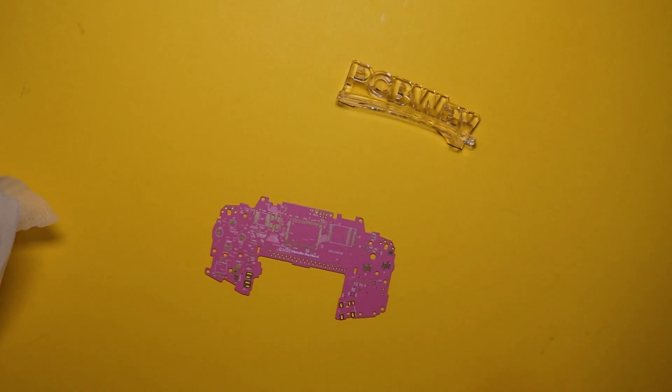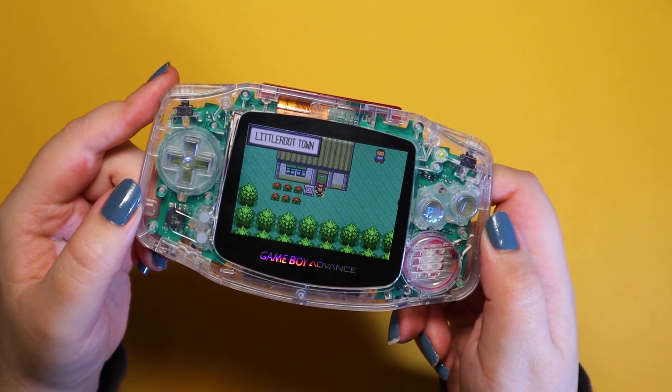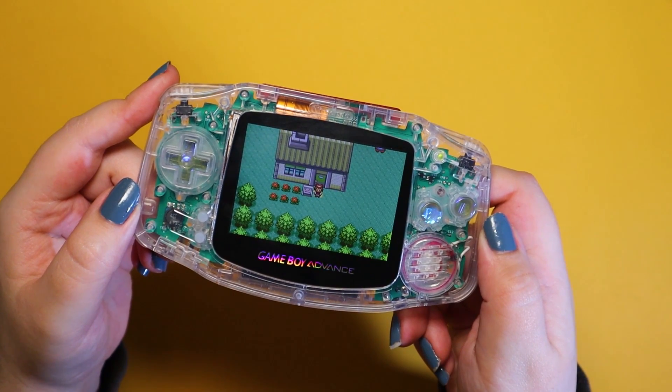Hi everyone, I hope you are well. A few weeks back I shared this project that I had been working on, which was reverse engineering a Game Boy Advance motherboard.